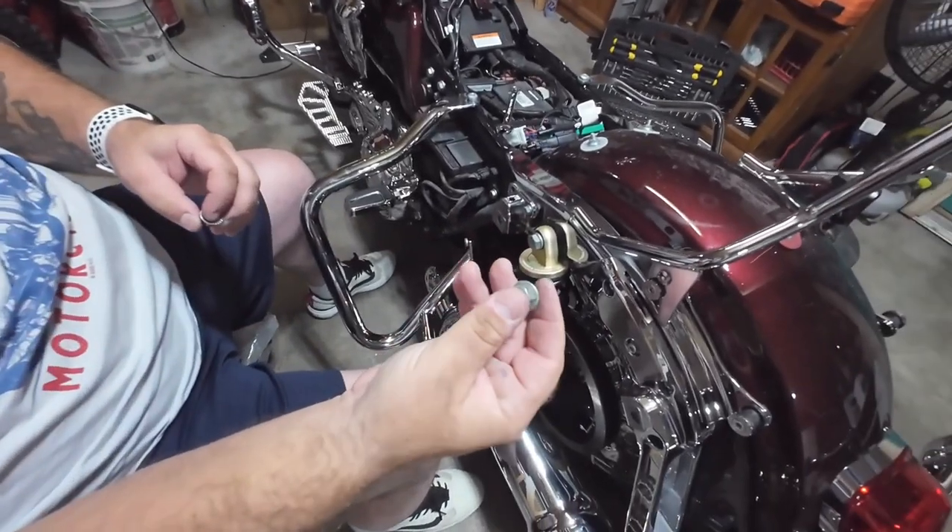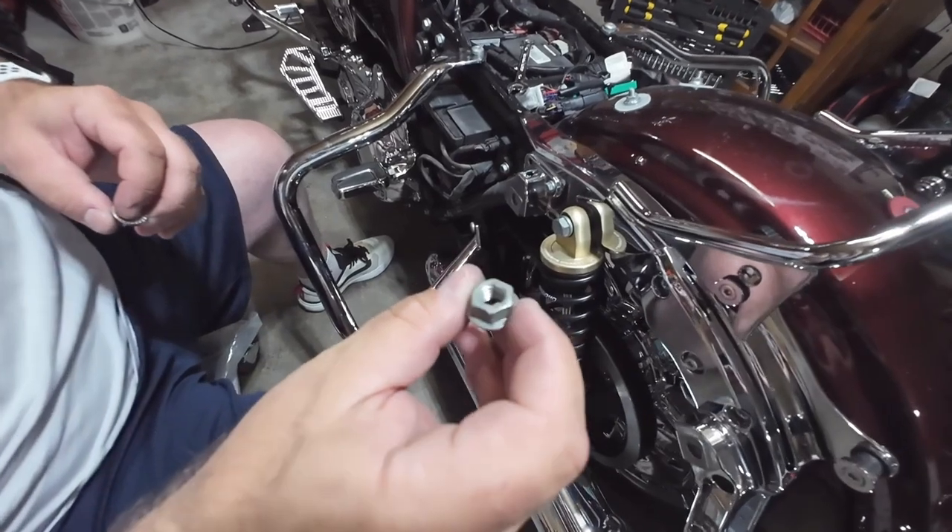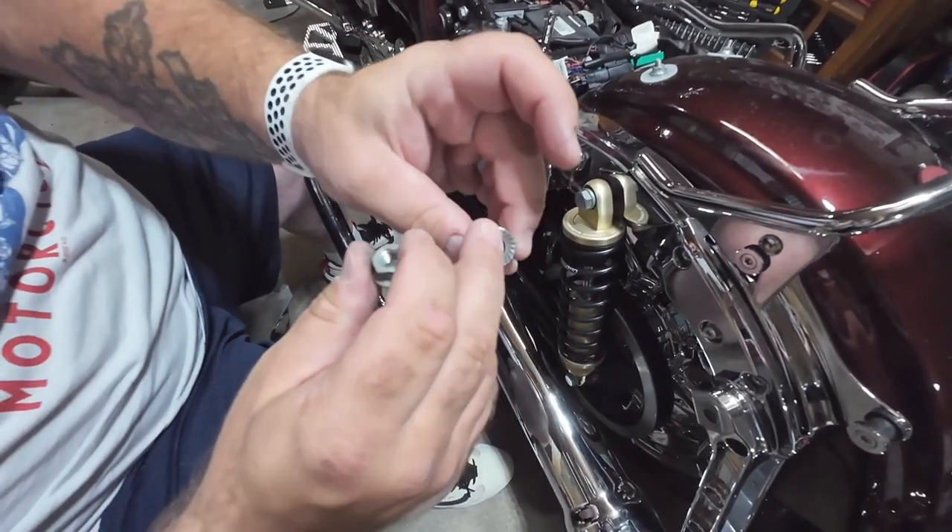The nut that comes with it — the Harley nut — which is not bad material at all, but this is a locking nut.